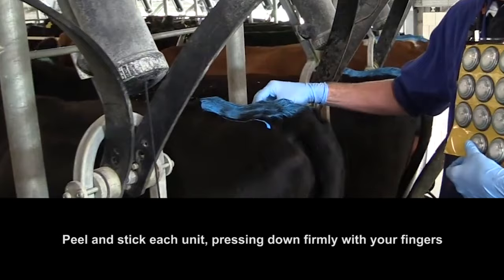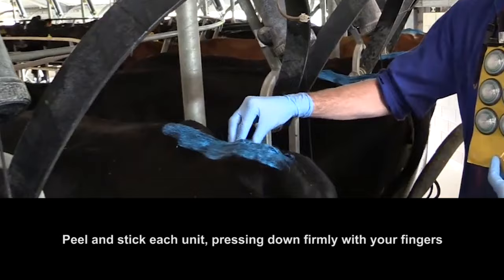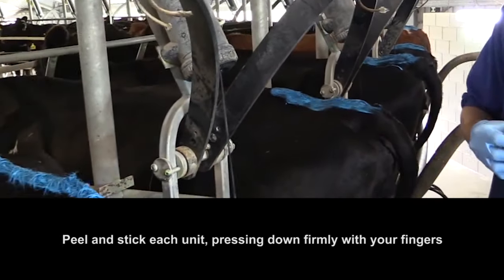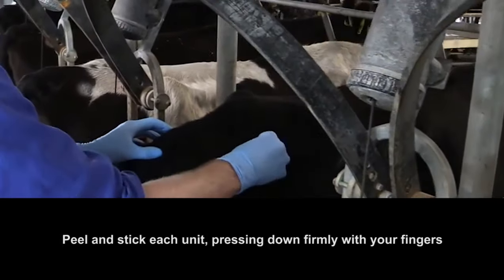Peel and stick each FlashMate to the tacked up glue patch, pushing down firmly with your fingers. The units won't enter a heat sensing mode for 6 hours after removal from the bag, so will not be activated during the application. This period is indicated by a dimly flashing red light.